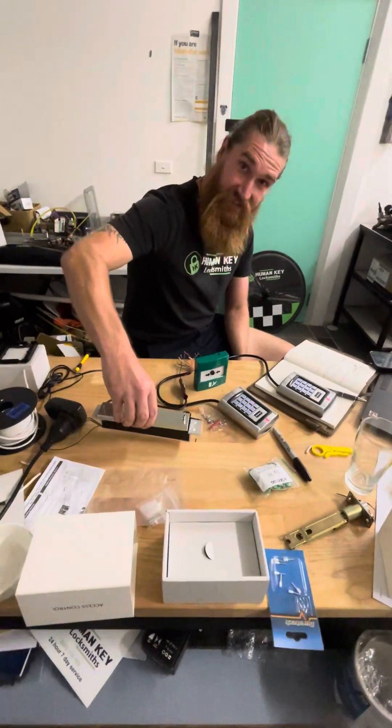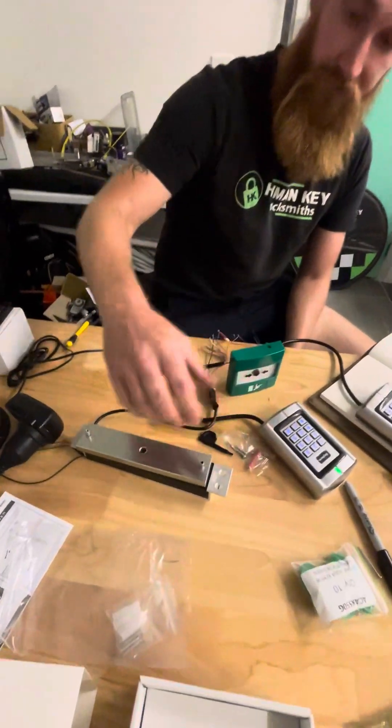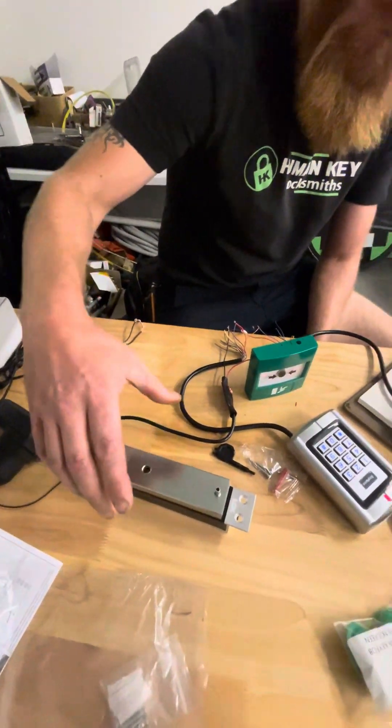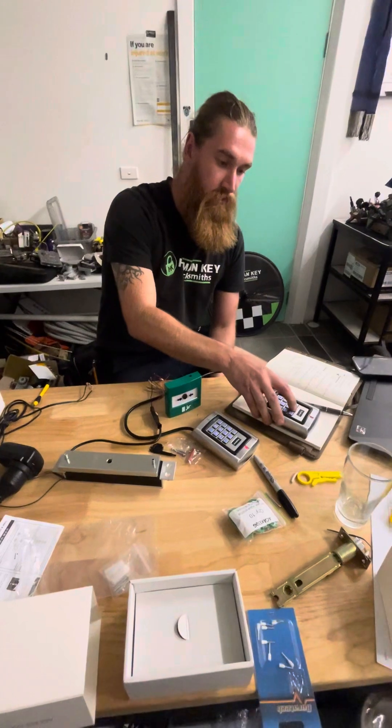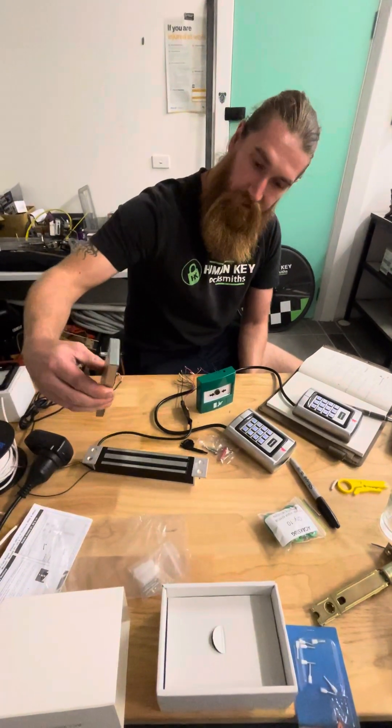At the current moment it's energized. Punching in the code on the first controller — comes off. Re-syncs back on. Same code on the other side — comes off again.